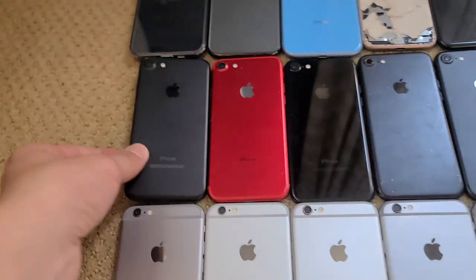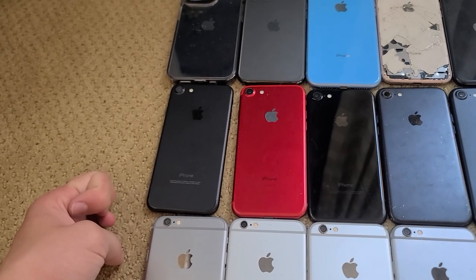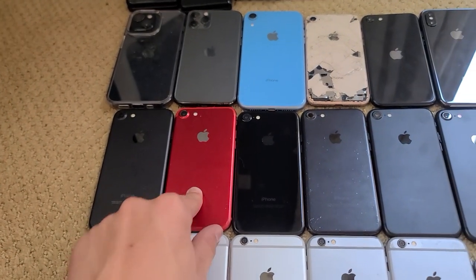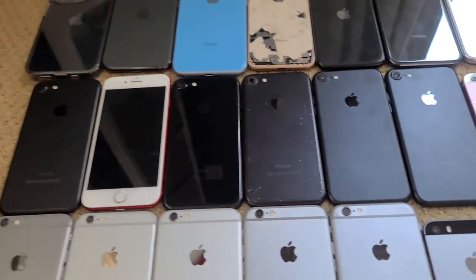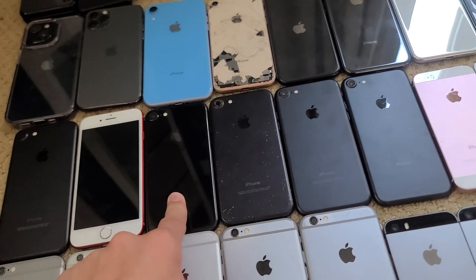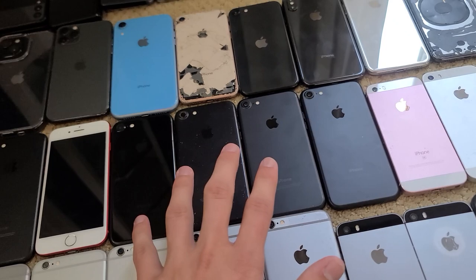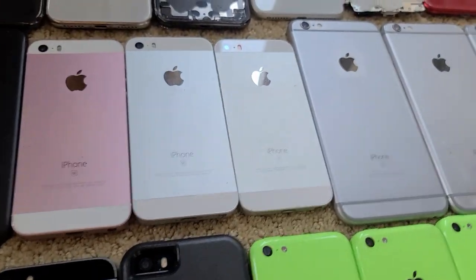For regular 7s, this one works — it needs a screen because the home button won't work, but it's because of the screen, not the actual button. This is a 256GB Product Red iPhone 7 that works fine — it's on T-Mobile so I use it a lot. This is a Jet Black — it's missing a screen. All of these right here are missing screens but they all work; they're just missing screens and home buttons, so I don't really want to fix them — it's useless to me.